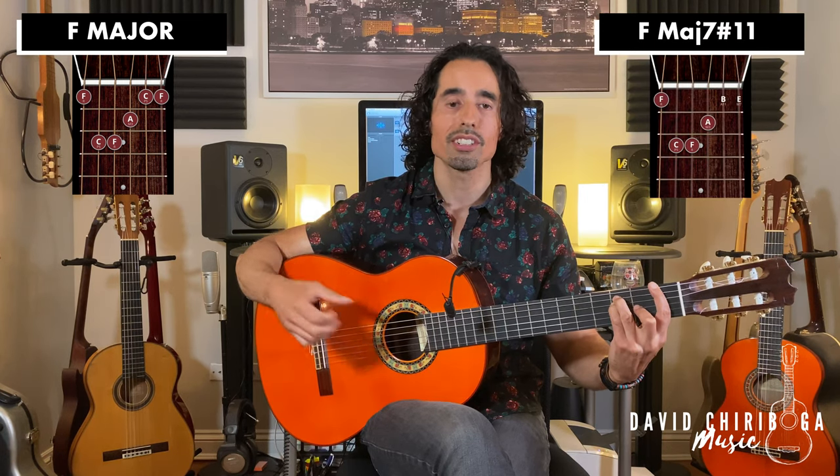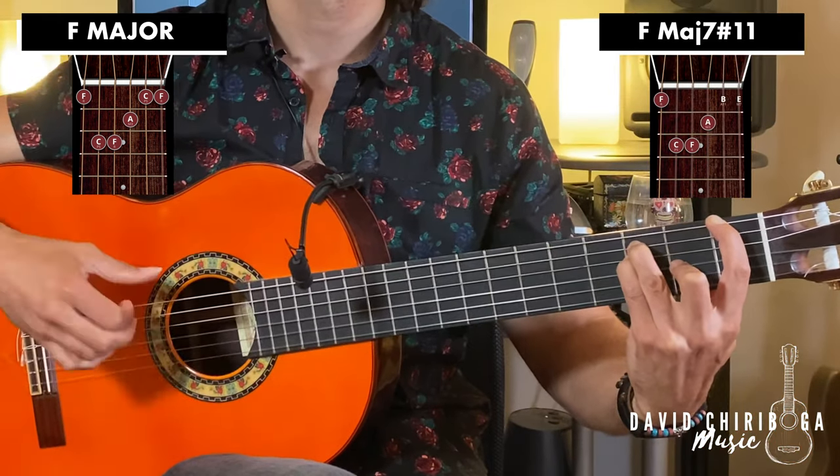Now when we get to the bar chord F, all we're going to do with this one is lift up the bar and just play the top string, so it's actually going to be a little bit easier. Now let's go over to your basic E chord.